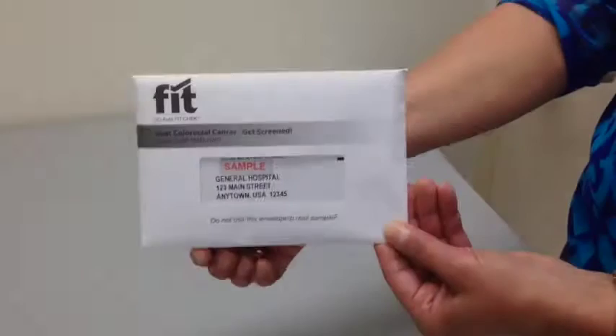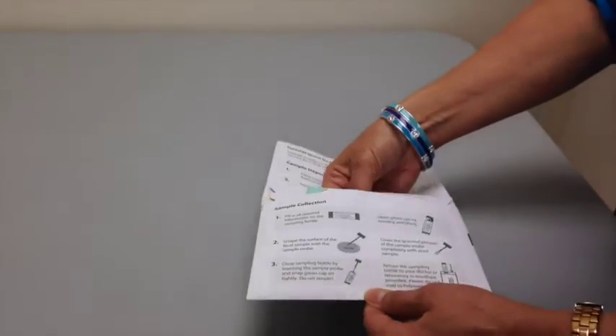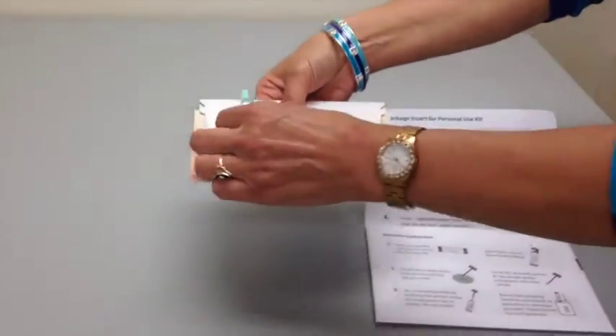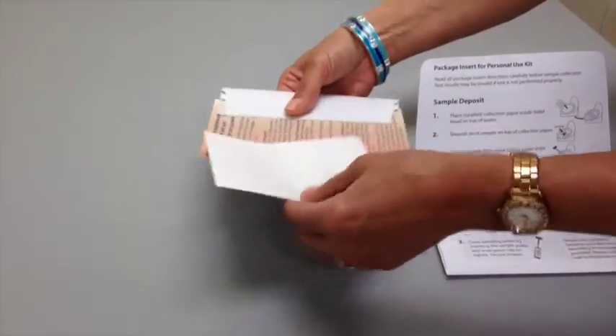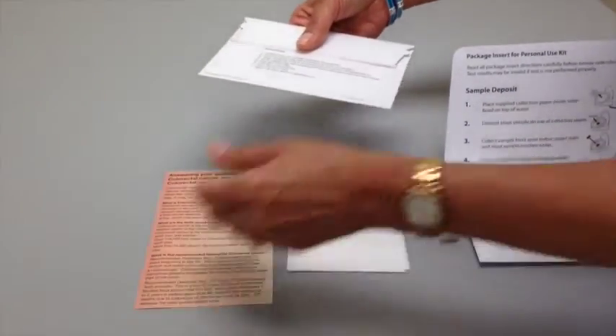OC Auto Sample Collection Procedure. The contents of the patient take-home pack include the outer envelope, sampling bottle, collection paper, and question and answer brochure.